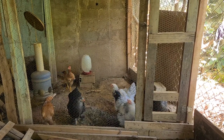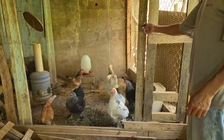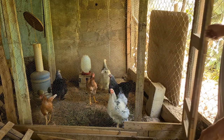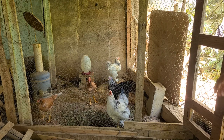Prontinho! Agora vamos soltar elas para cá. Depois vamos reformar para quando tiver pintainhos. Coloca lá os franguinhos, e aqui vai ficar. Esse aqui vai ser o galo principal. Tem mais um franguinho ali.